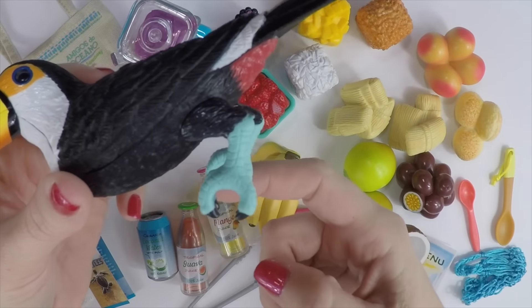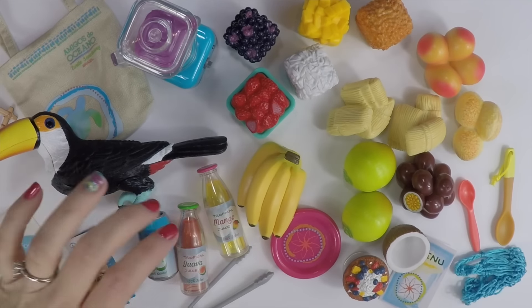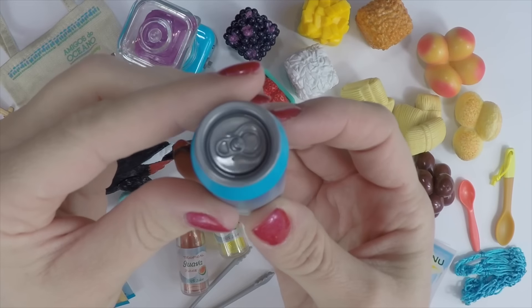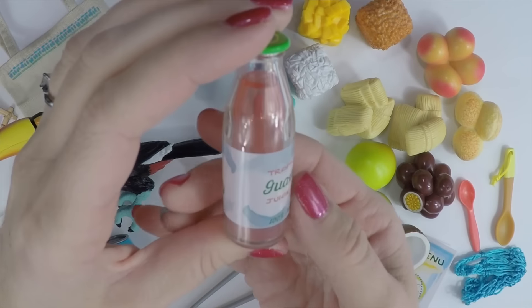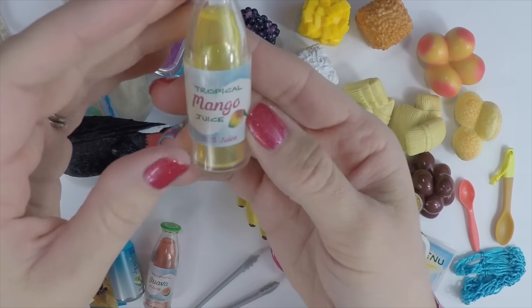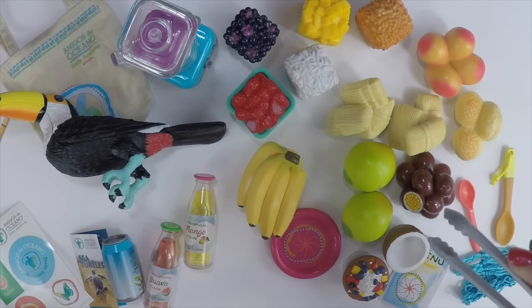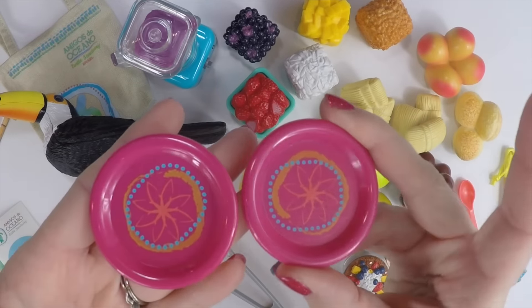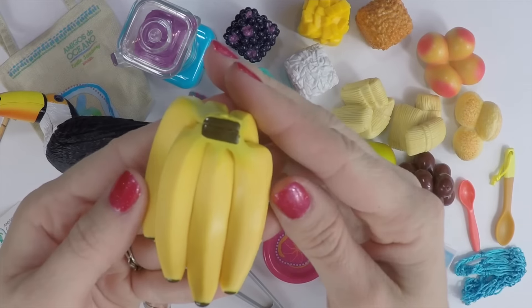The toucan has talons in an open grip so he can sit on the fruit stand but also on her hut — you can change the birds around in different scenes. We have one can of organic coconut water, very detailed. Then we also have a bottle of guava juice, tropical guava juice, and another bottle of tropical mango juice. And a pair of tongs — I'm not sure what she's going to pick up with these, maybe the toppings or the tamales. Then we have two plates; it's nice to see a pair so at least friends can come and dine together.